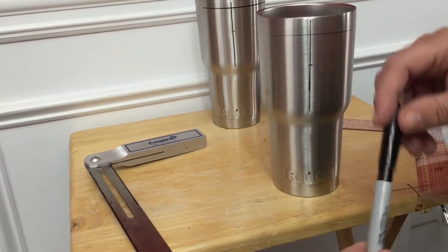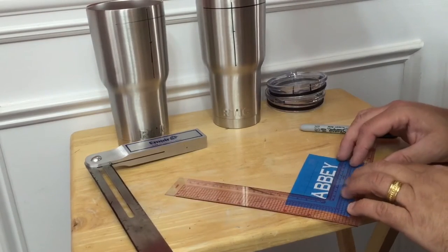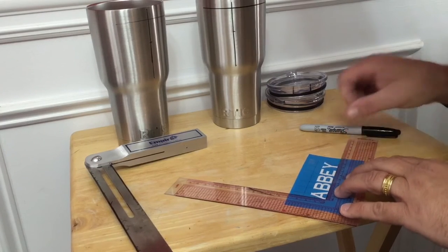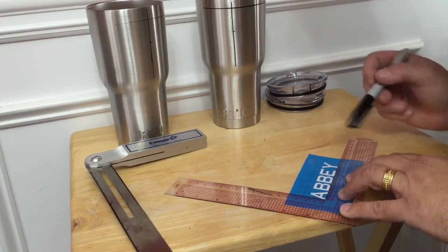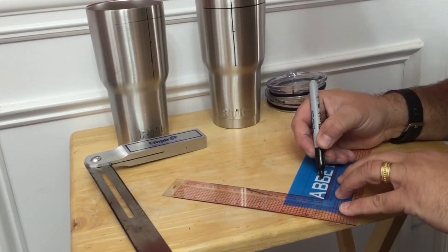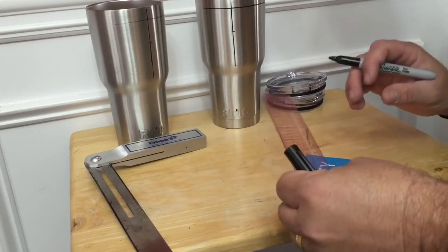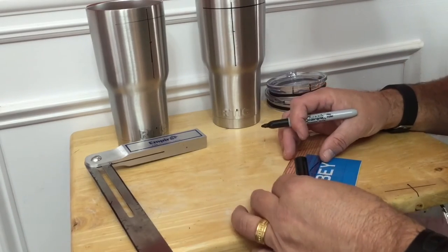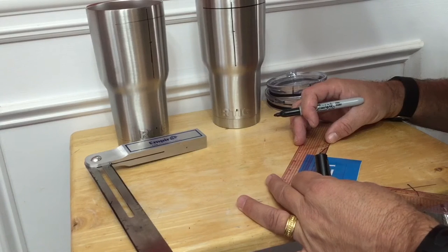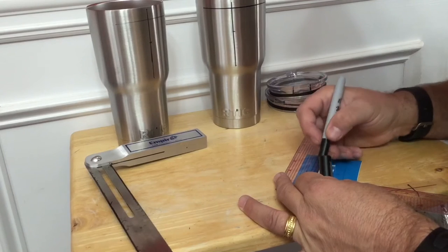Every now and then a logo will have vinyl blocking where the center point is, so I have to do a top line. Hopefully that'll help you speed up finding the center of the cup and get your logos, names, or images placed correctly. A couple of quick tips: I'll use the square for locating the center point on a name. This one's nine, so again same as with the cup it's going to be four and a half, and then it's three quarters of an inch top to bottom. I actually hit it about right — so that's the center point.